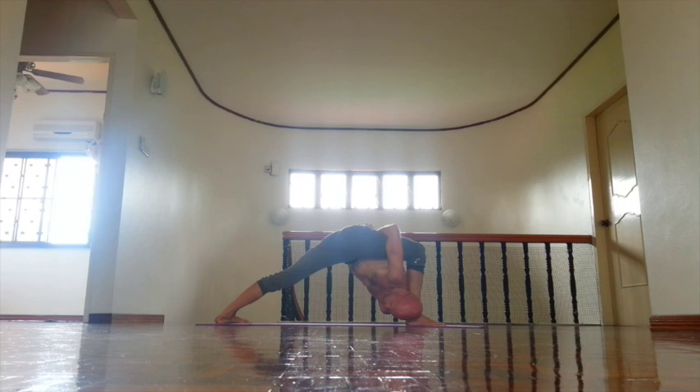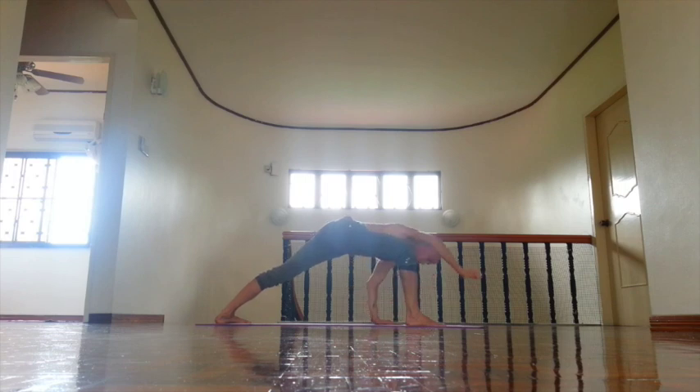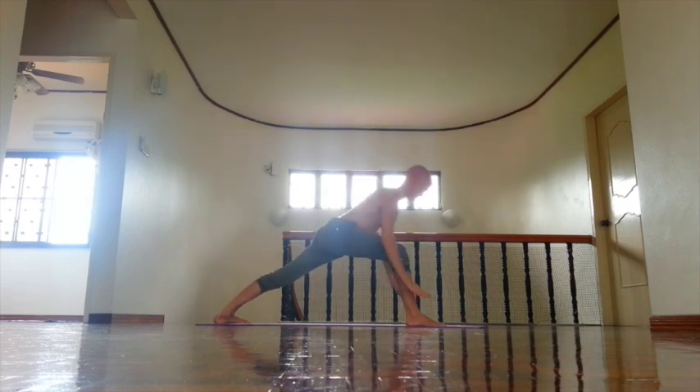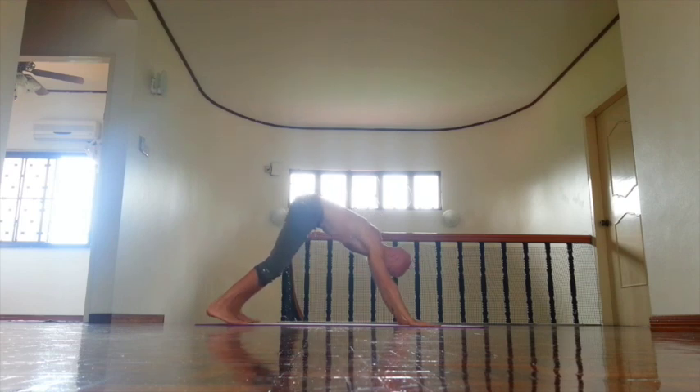Move right hip slightly back, same time rotate left front thigh. Then press palms down. Inhale, exhale, keep spine long. Then inhale, come up. And exhale, down dog.